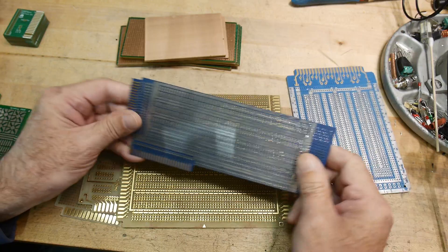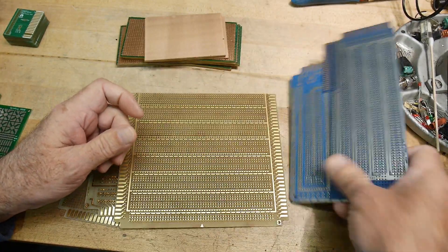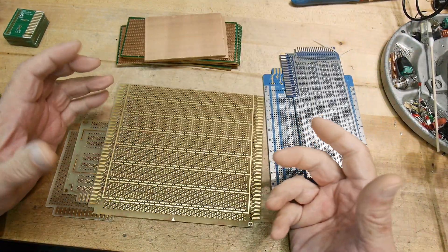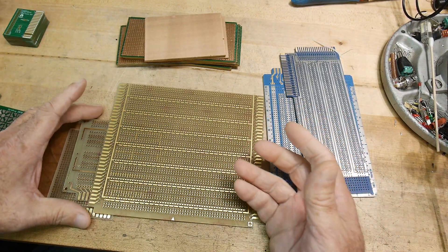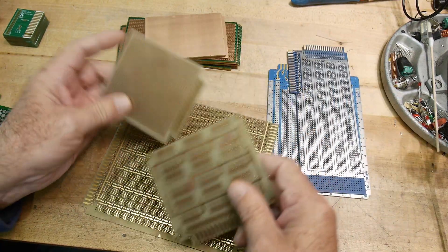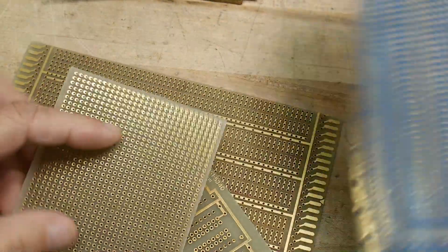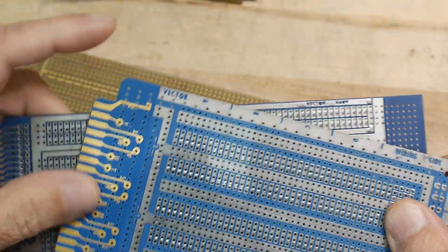This one might actually be for an Apple II computer - I'm not quite sure. I've had these forever. When I was working at Hewlett Packard we had a stock room, so you could go in and just get stuff. They had a couple different proto board options for you. Let me zoom in a bit on these boards - so yeah, Vector.